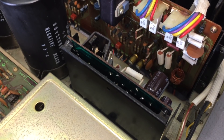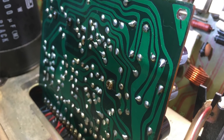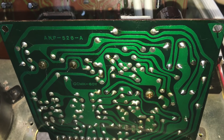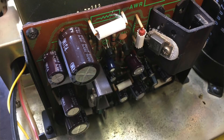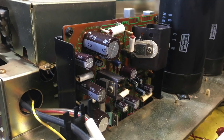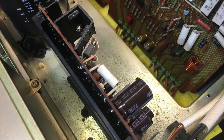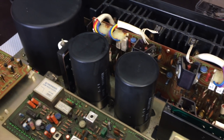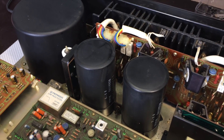The next board I tackled was the regulator board. There are a lot of electrolytics on there and some of them were in pretty bad shape. They were all replaced with high quality Nichicons. The board and the chassis underneath were cleaned as I went along, so that when a section is completed and cleaned, we can move on.